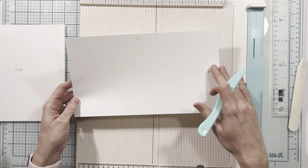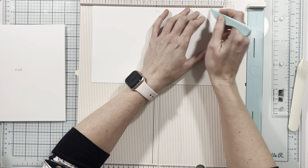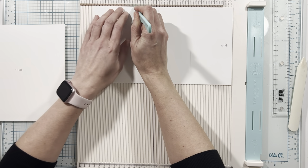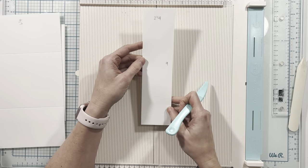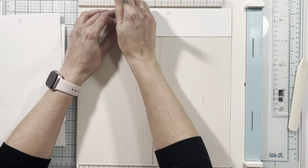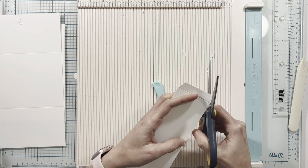The first piece of cardstock measures 11 inches by six and a quarter inches. On the 11 inch side I am going to score this at three and a quarter and seven and three quarters. The next piece measures two and a quarter by nine inches — on the nine inch side I'm going to score this at one half inch and eight and a half inches, then I will use my scissors on both of these half inch tab sections to miter all four ends.